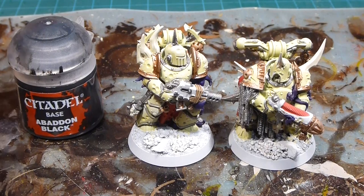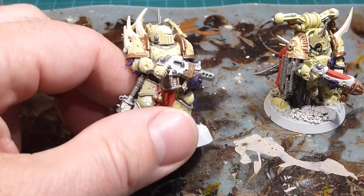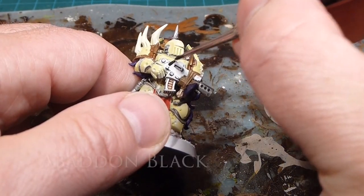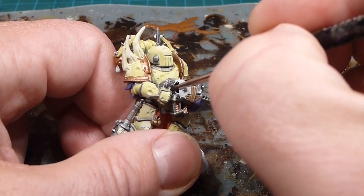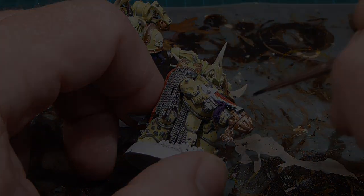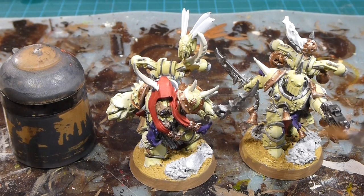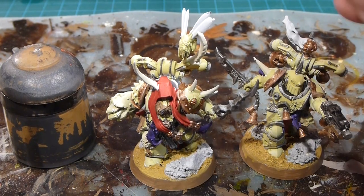Next is Abaddon Black — we're doing all the weapon casings in Abaddon Black, and that should get us close to finished and into wash mode. I'm really looking forward to that because it's the most rewarding part — just seeing all that depth and detail come together. So I'll carefully go through and do all the weapon casings, the plasma gun, all of that in Abaddon Black. We've got the base colors all on; I also went ahead and did the bases to match the rest of the army.